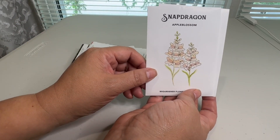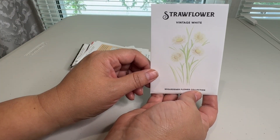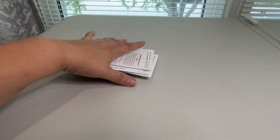Some snapdragons — these looked really pretty, the apple blossom variety. And then some strawflowers in white, which I've never actually tried. I've tried every other color except for white, so great for one dollar.